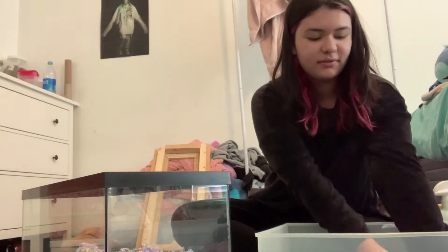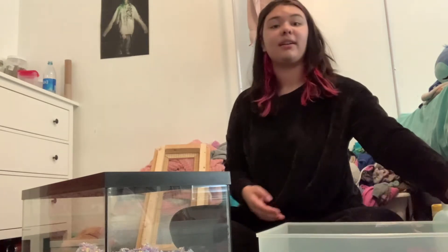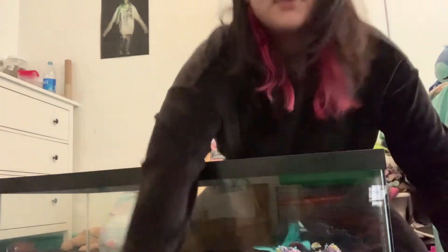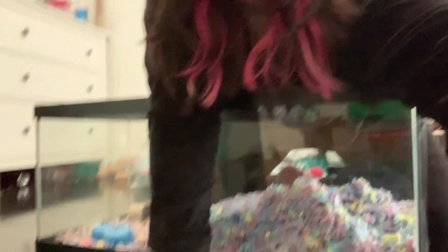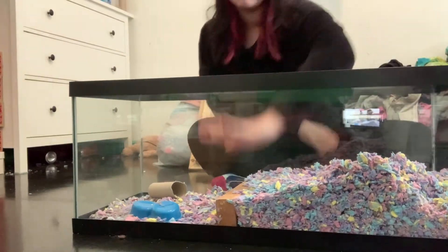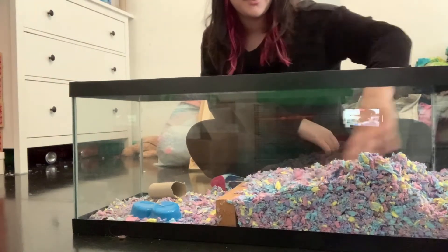She goes down in here and she won't escape from that. Here's the cage — you can hardly escape. Here's the cage, I have this wood blocking off her little mountain.